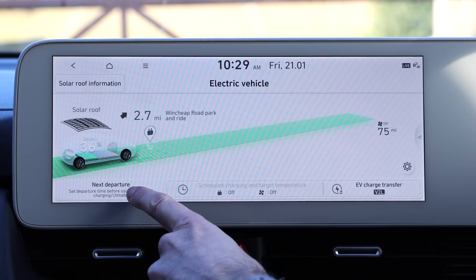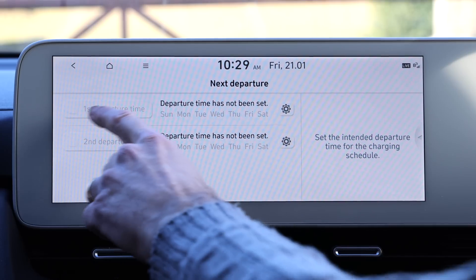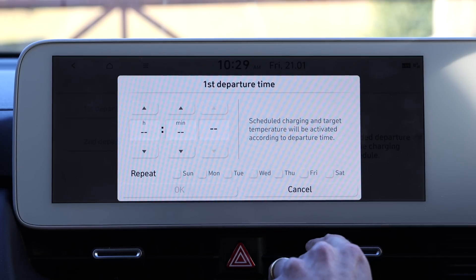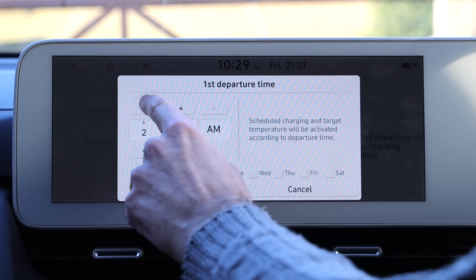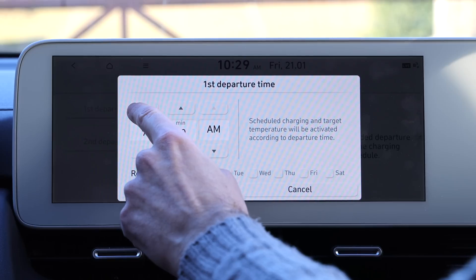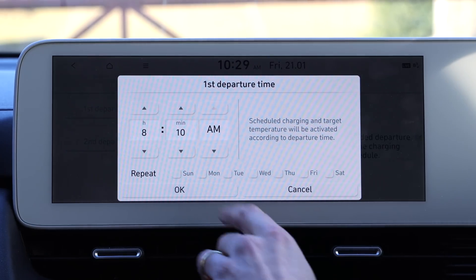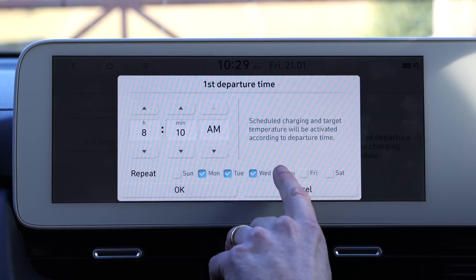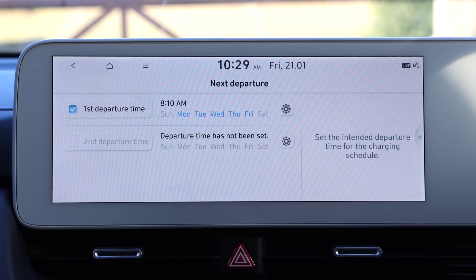You can see down here we've got something that says 'next departure' and it says 'set departure time before using scheduled charging or climate.' I'm going to press on that — it says departure time has not been set. So I'm going to set that now. Most of the time when we go to school in the morning we go at about 8:10, so I'm going to set that, click the days that we go to school, and press OK. That's the first departure time now set.